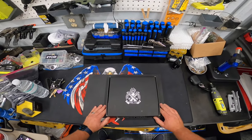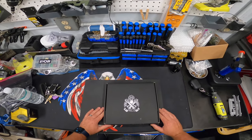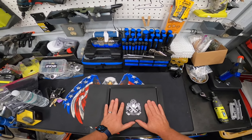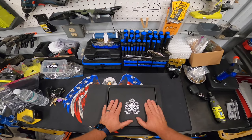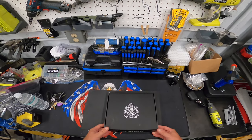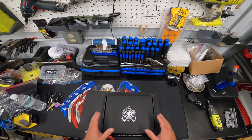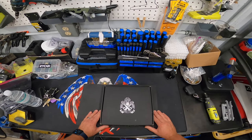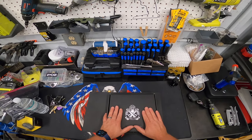I wanted to do a really fast video about the Springfield Prodigy. I ordered this just about the moment it was announced, maybe a day or two after, from Sportsman's Warehouse. I got the 4.25 inch barrel version, was really excited, and debated back and forth whether the five or four-and-a-quarter was the way to go, and I just decided on the four-and-a-quarter.